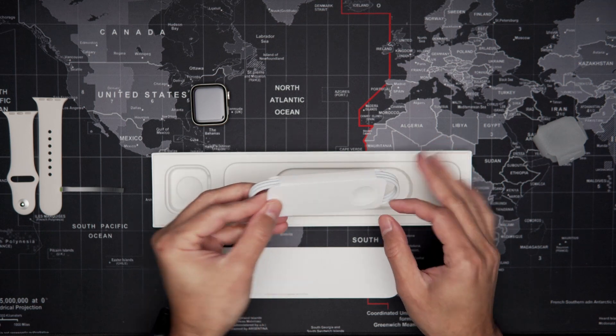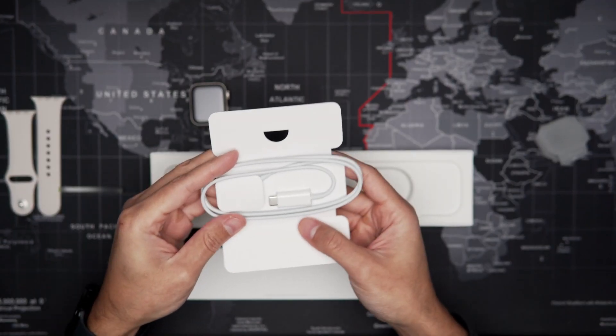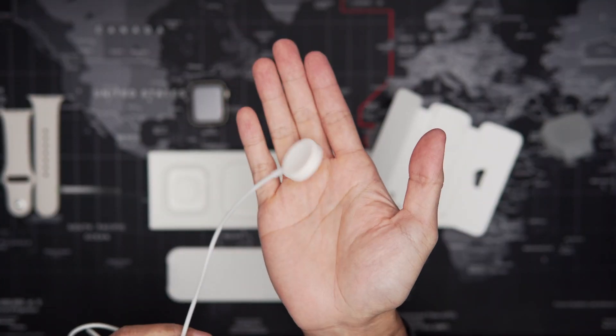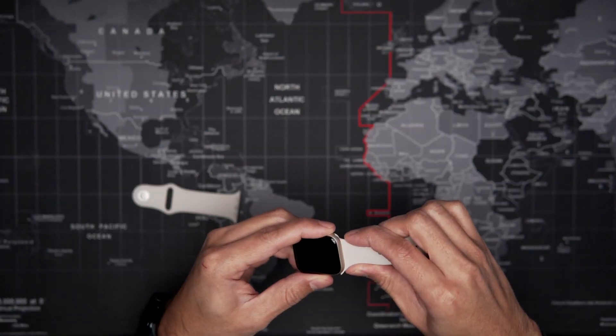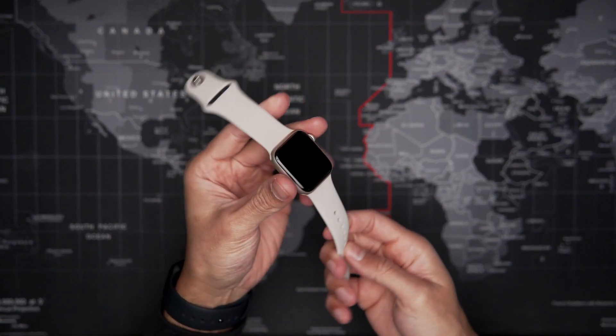Over here under the instructions we have a charging cable. This is a USB-C, so you will need a USB-C plug or a charging brick that has a USB-C port to be able to charge your watch with this.